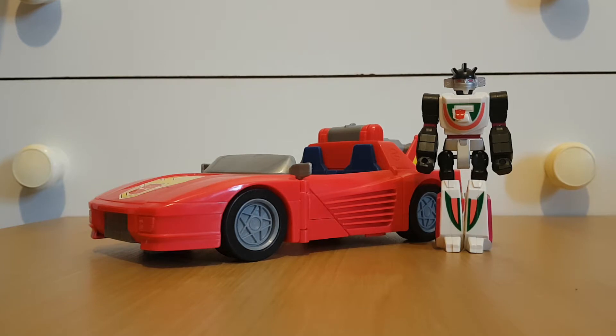Function: Tactical Diversion. "Never do what your enemy expects you to do." Wheeljack currently drives the Turbo Racer, the most versatile ground and air attack vehicle ever made. In car mode, its Energon-injected, liquid-nitrogen-cooled engine accelerates the craft from 0 to 250 miles per hour in just 3 seconds. Jeez.